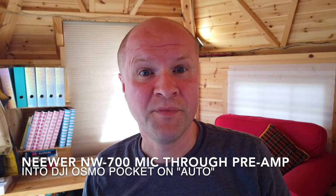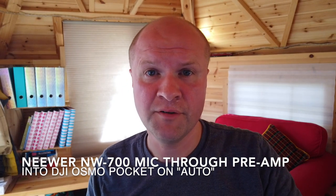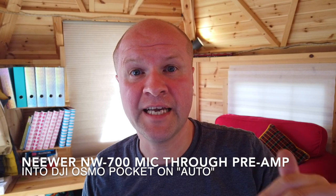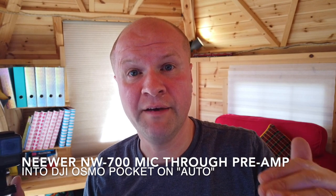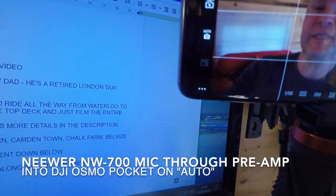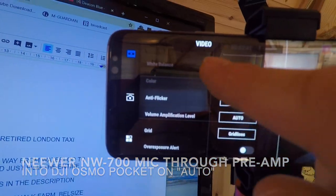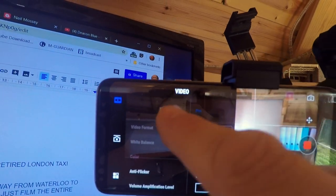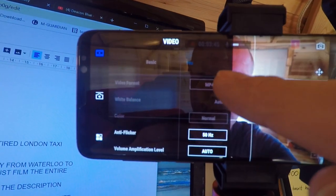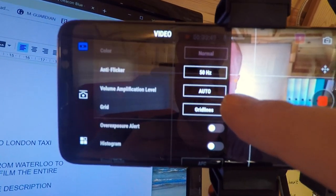What I didn't realize was that I could go into the pro settings and set a manual audio level on the Osmo Pocket. So what I did was press the three dots, put it into pro mode — the basic tab and the pro tab — then go down to volume amplification level. You can see it says auto.